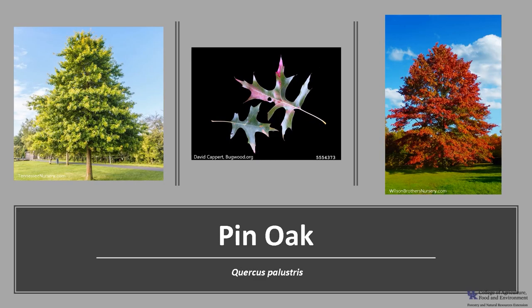I hope you get the opportunity to get out into your woodlands, local park, or neighborhood and see this interesting red oak.